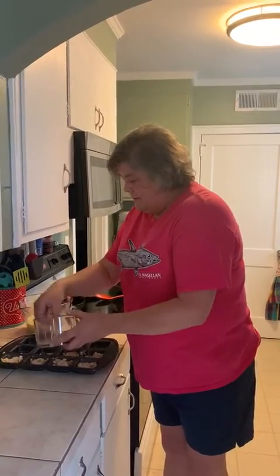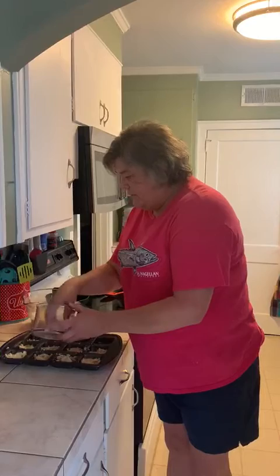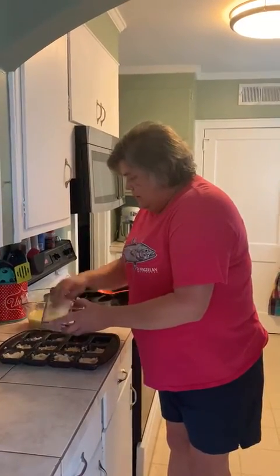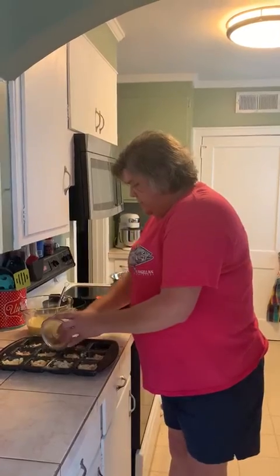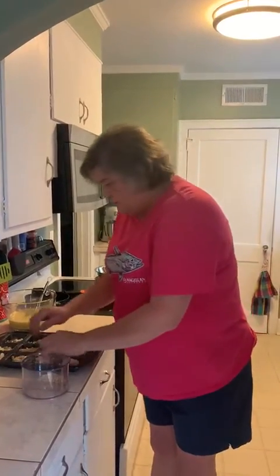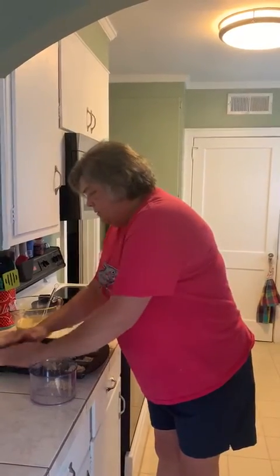It says tear the bread up into pieces. I did mine a little bit smaller just because that's what I wanted to do this morning. I think I put a little too much in some of them, so I'm going to take a little bit out.